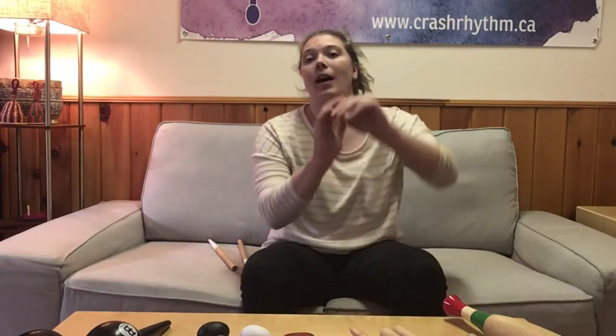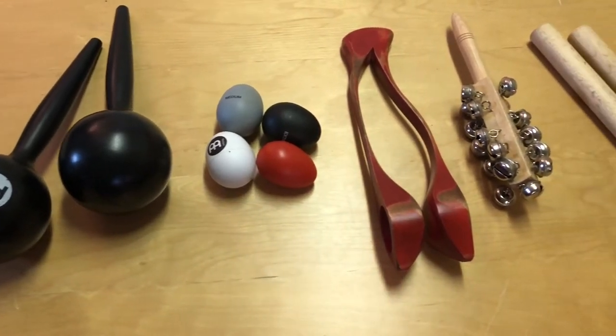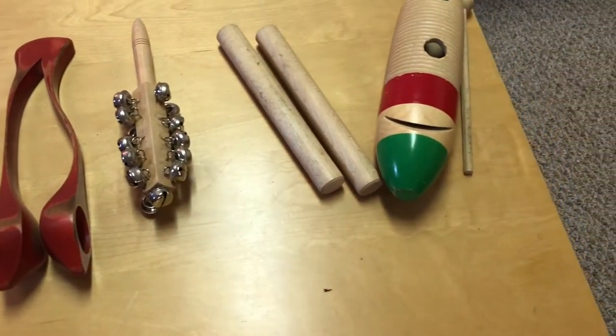Hello everybody, happy Fun Fact Friday! These fun facts are kind of turning into fun percussion facts, but I'm okay with that because percussion is fun — really synonymous, right? As you can see, I have a bunch of percussion instruments on the table in front of me. Each of these instruments either people have asked me what they're called, or they have a way to play them that people don't normally know. So I want to rapid-fire go through them and hopefully teach you something about each one.